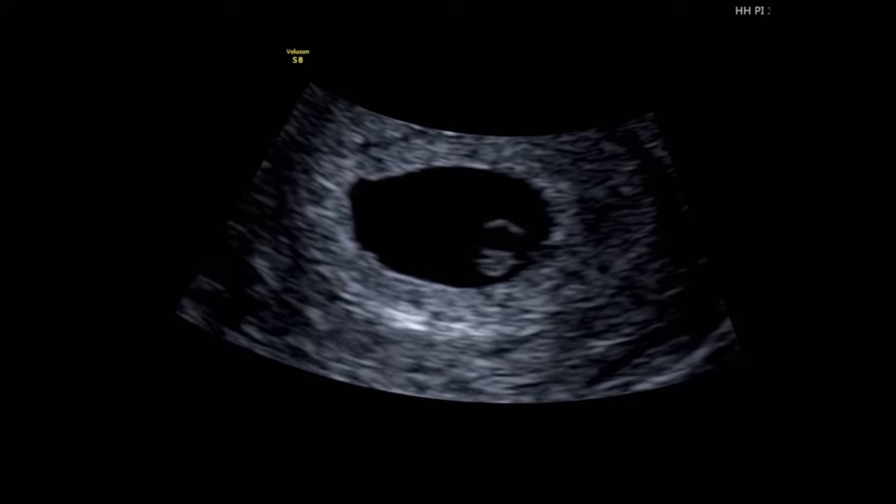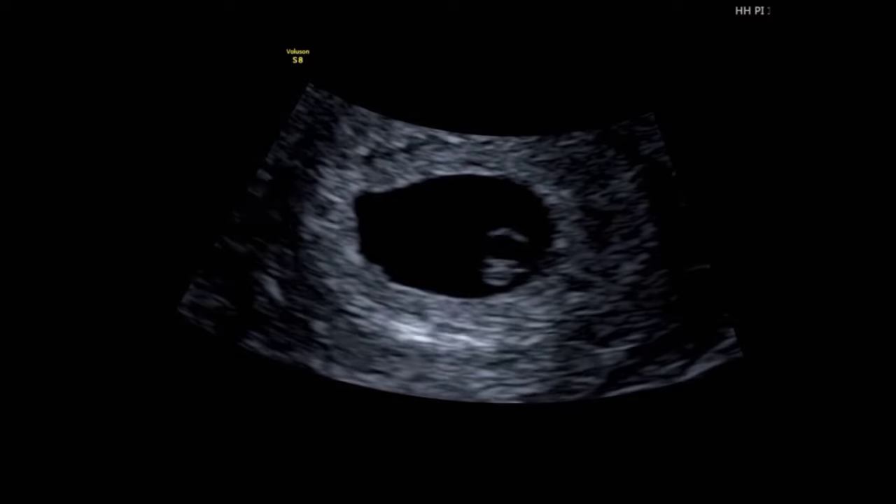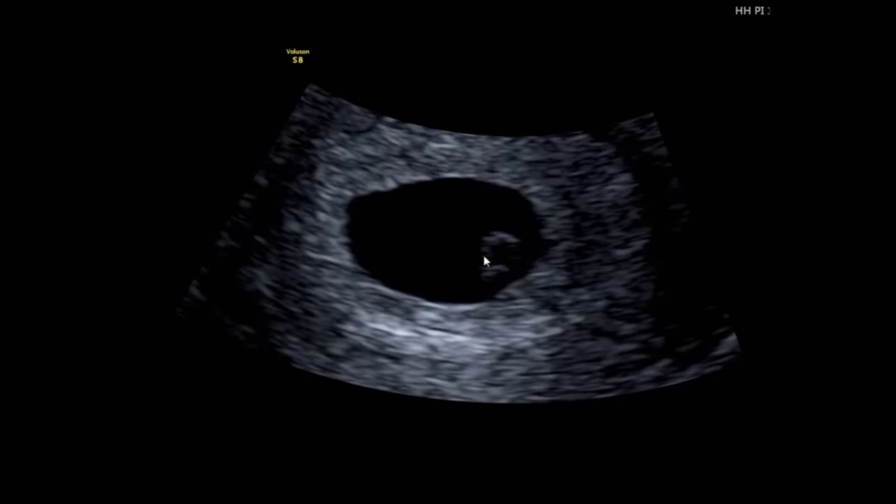By the side of the yolk sac, you should see the embryo, which is roughly measuring four millimeters. The flickering you can see is the very first visualization of your baby's heartbeat.